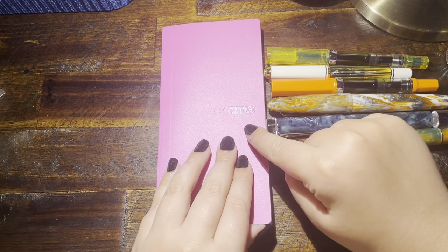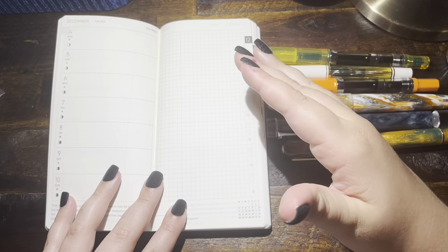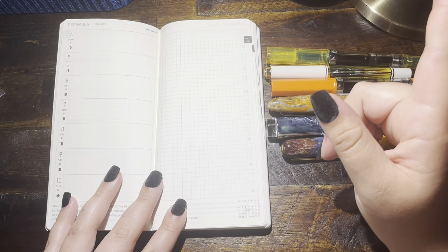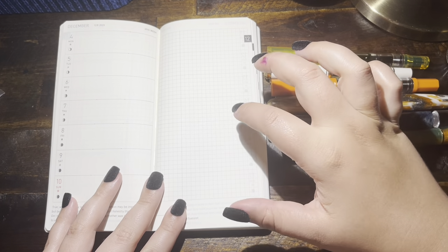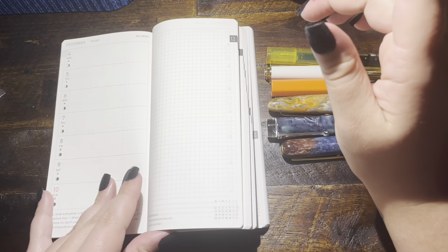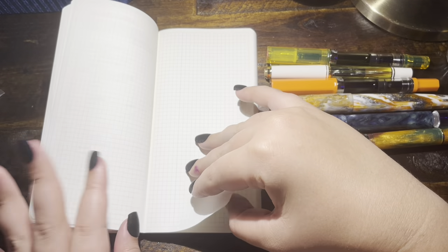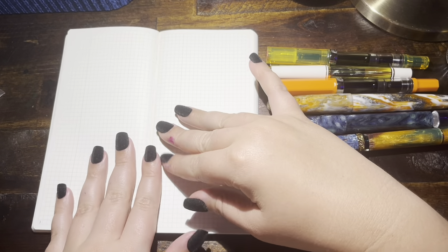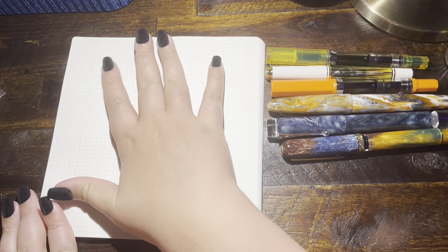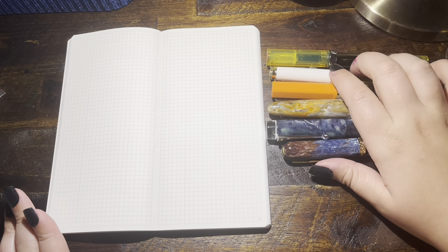I'm starting a new ink journal. I'm going to try and keep all of my weekly inks in this journal so I can look back and have a better catalog of what I've had inked. This is a 2024 Hobonichi Weeks Mega. I'm not actually using the dates, but maybe it would have been a good idea. Maybe I'll stop on the 1st of January — I'm not quite sure yet.